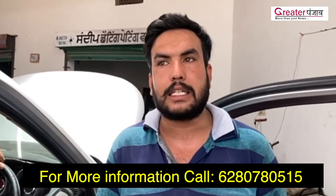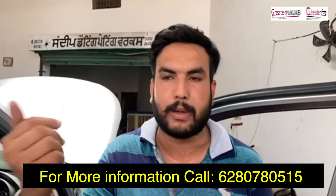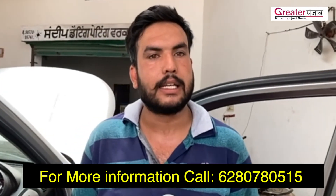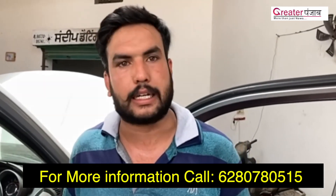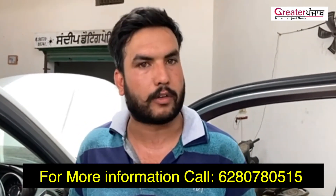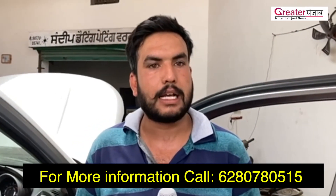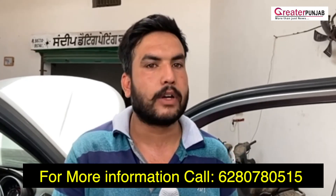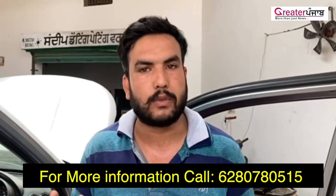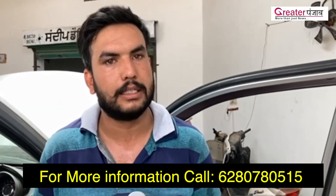We are serving 100 customers. We need to bring the car back-to-back. We have 200 customers behind them and we give 50% off. You have to call your company. I will give you 50% off. Call me at 807-8515. Thank you.